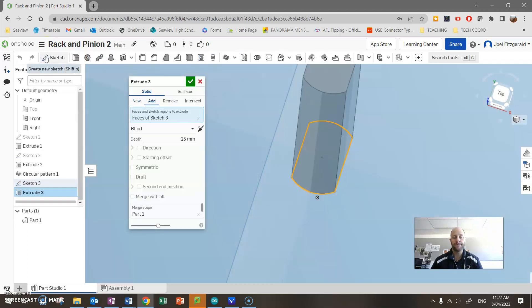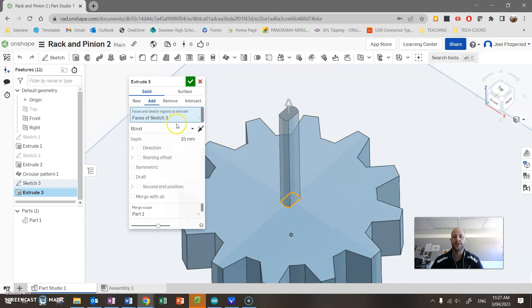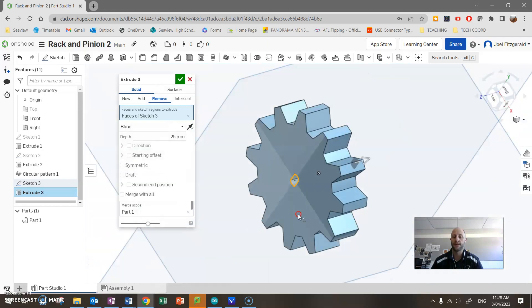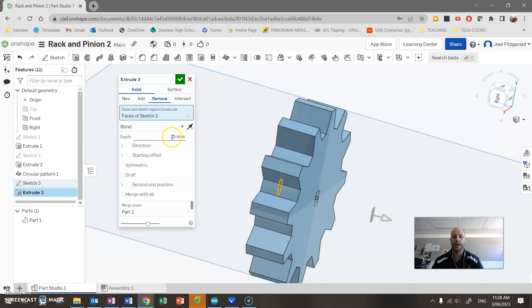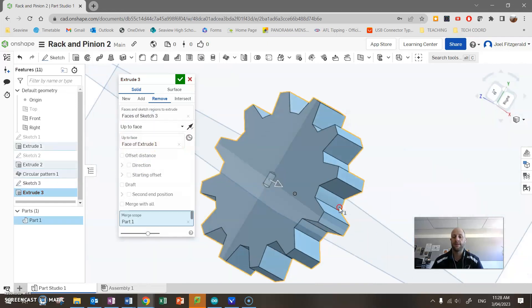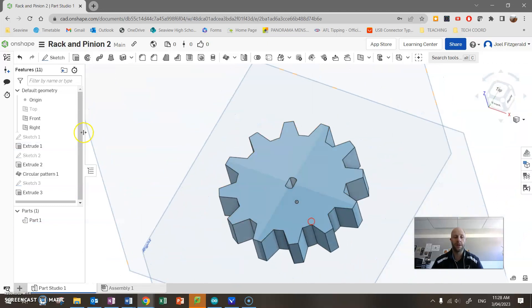This time I'm going to extrude and change the operation from New to Remove — this cuts a hole through the part. I could set a depth of 25 but I'll make it cleaner by choosing 'Up to Face', selecting the back face of the gear, and that closes it up beautifully. Finish that off and there is your pinion gear.